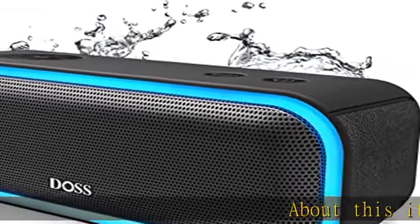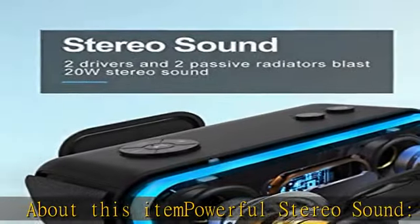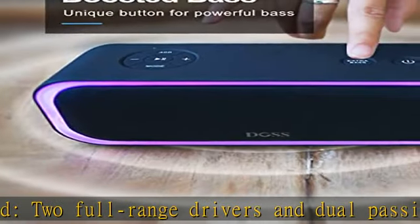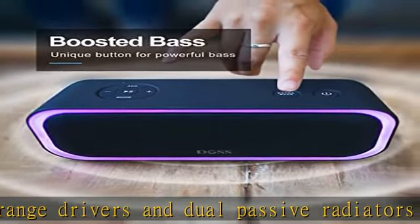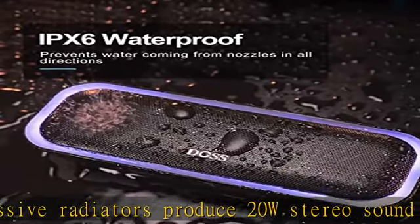Powerful stereo sound. Two full range drivers and dual passive radiators produce 20W stereo sound with enhanced bass, tight mids, and crystal clear highs without distortion at any volume. Active extra bass: get more bass and volume louder by single pressing the extra bass button.